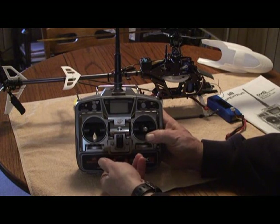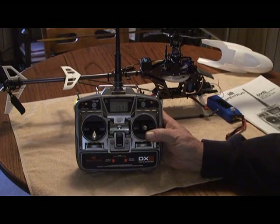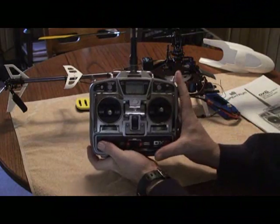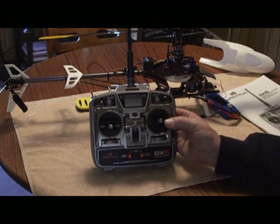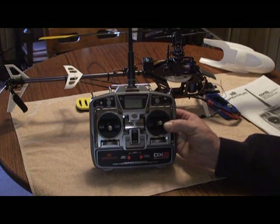Push both of your toggles up and we're back into normal operation of the radio. Now we're going to go into the main helicopter setup since it's already set to a helicopter. Push both of these up and the first menu that comes up is your servo normal or reverse mode.